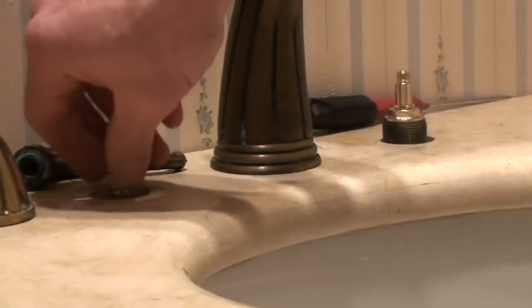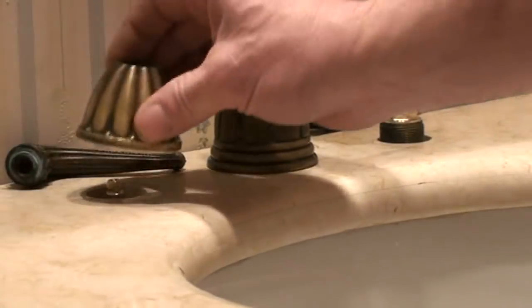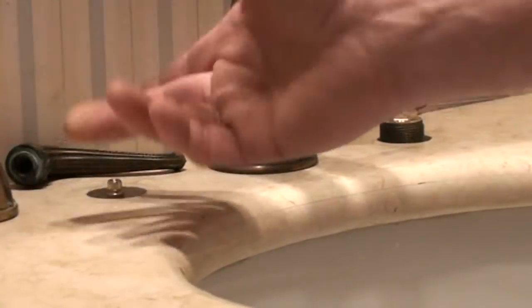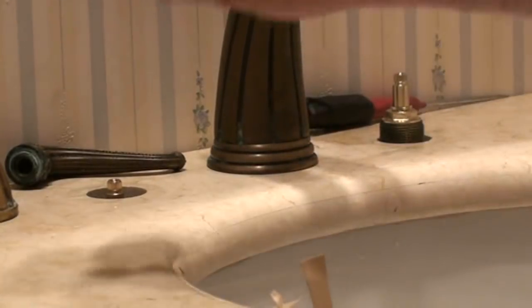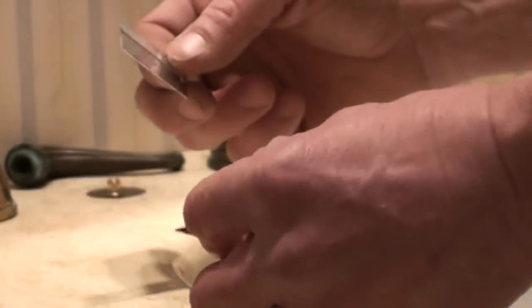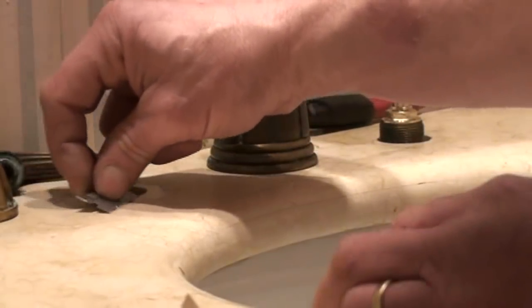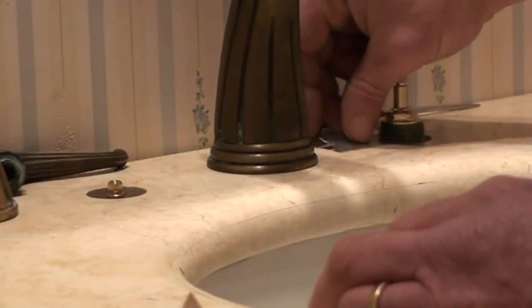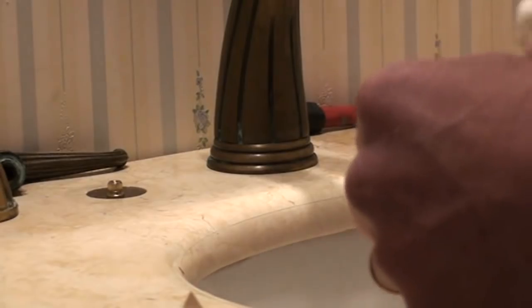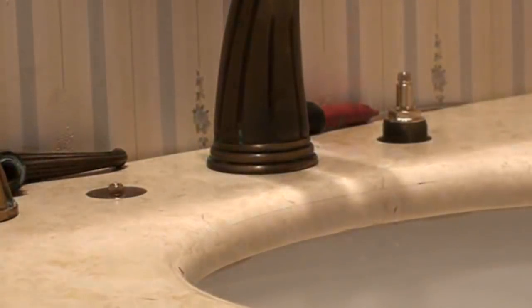Our two replacement ceramic cartridges are installed and snugged up. Now it's time to put it back together. There may be debris, cleaning chemicals, rust, or general gunk around where the escutcheon was sitting for all those years. I'm going to take a brand new straight-edge razor blade and carefully scrape any buildup off the countertop — just so it looks like a clean, professional job. Nobody's probably going to notice it, but I'll know I did it.